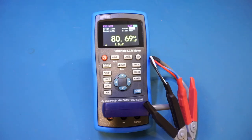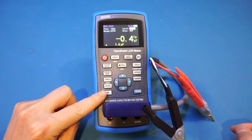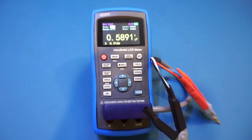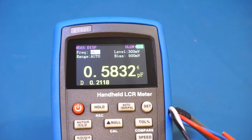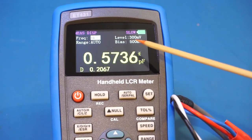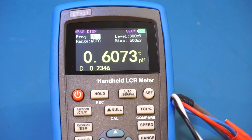This meter also has a dedicated function for electrolytic capacitor measurement. The reason is polarity — although you can measure an electrolytic capacitor with a very small AC signal, it will be more accurate if you bias the capacitor with the correct polarity. That's exactly what this meter does. In this mode the level is set to 300 mV and the bias is at 500 mV, so the polarity across the capacitor never actually reverses, preventing reverse-biasing the electrolytic capacitor.